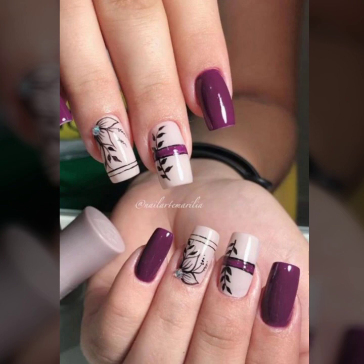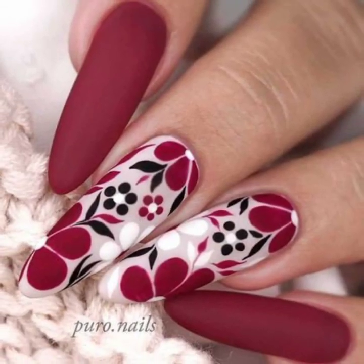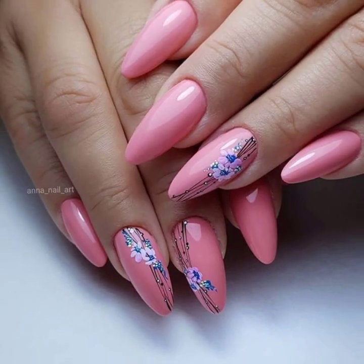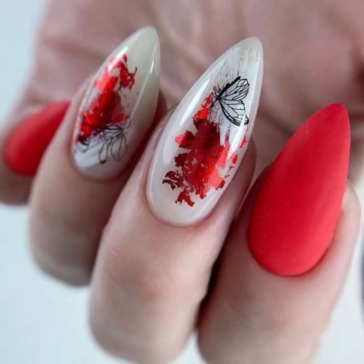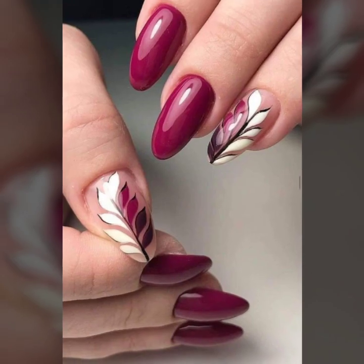Very beautiful and stylish — you will see in this video modern, unique girls nail art ideas. Today, dear friends and dear subscribers, you will see in this video modern girls nail art, nail cutting, and nail polish ideas in 2023.